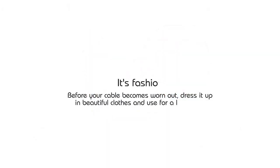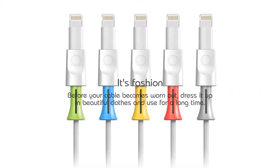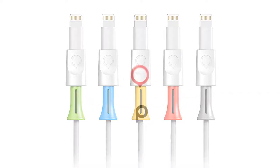Before your cable becomes worn out, dress it up in beautiful clothes and use it for a long time.